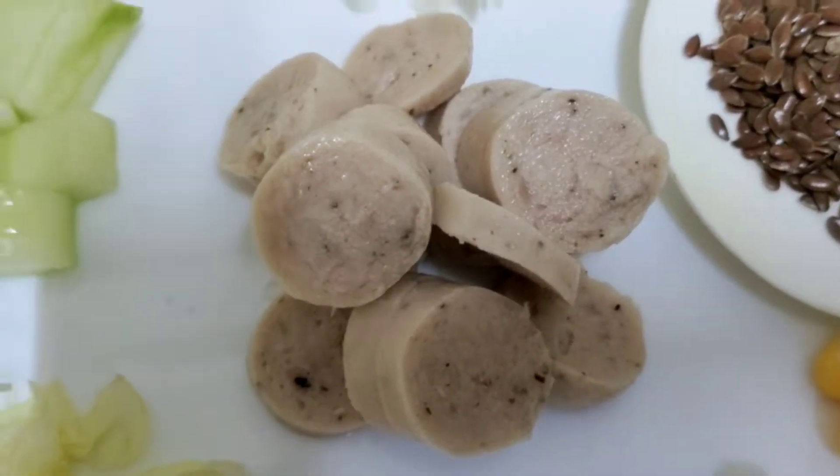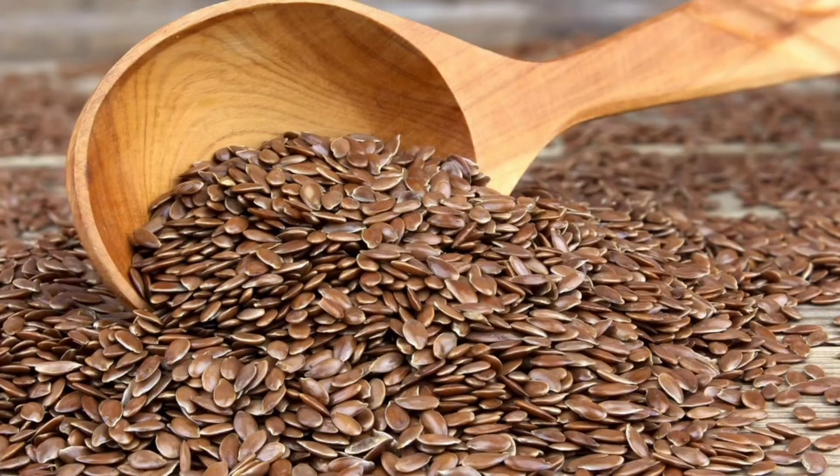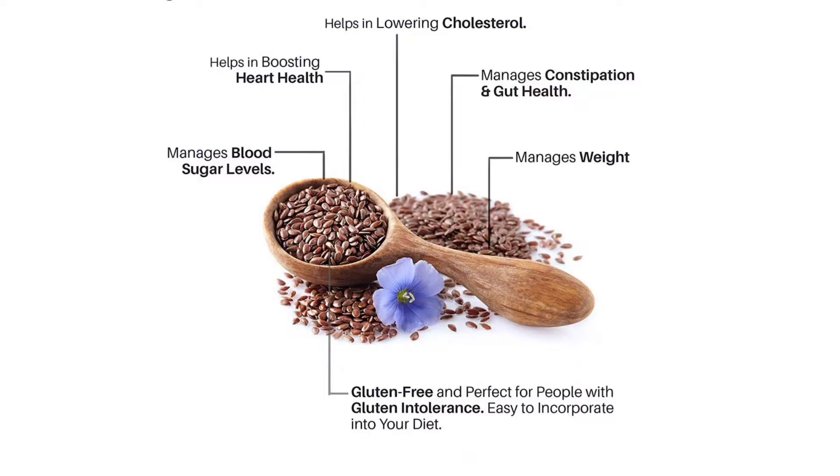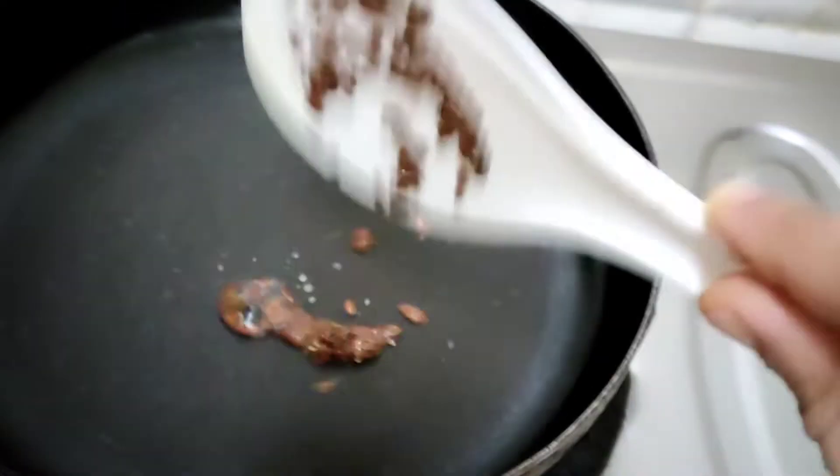Sausage — we will use a magic ingredient. Flax seeds are very good; they are very good for our diet. Flax seeds are very good for dry roast.